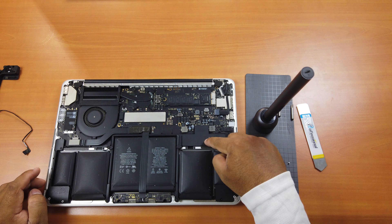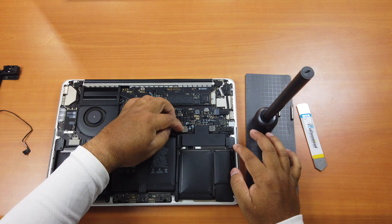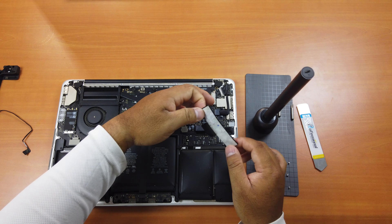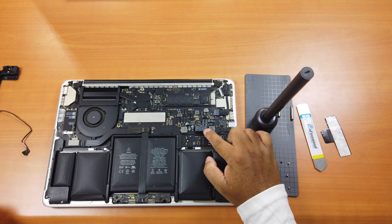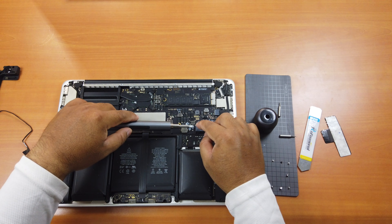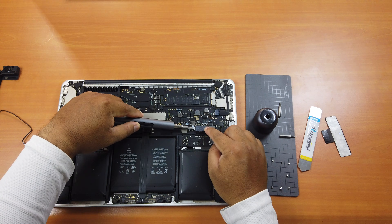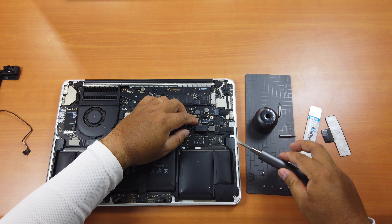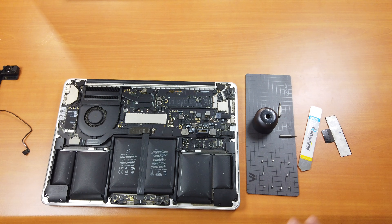So the battery is here. Remove this plastic cover and put it aside. Here you have to remove this connector — use a tool to flip it up, not left or right, it has to go straight up. Do the same on the other side. Now the battery is detached.